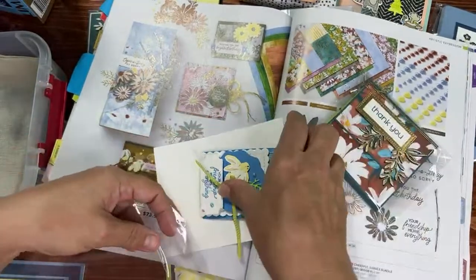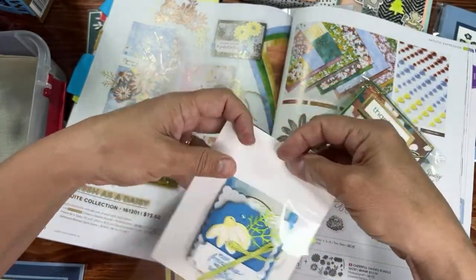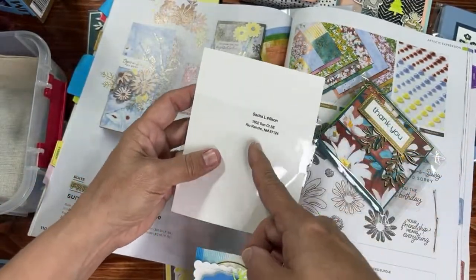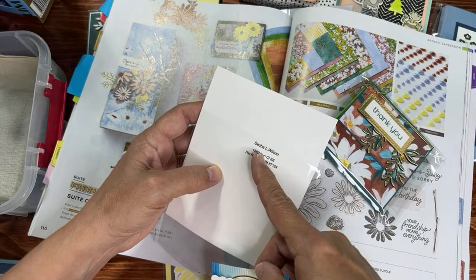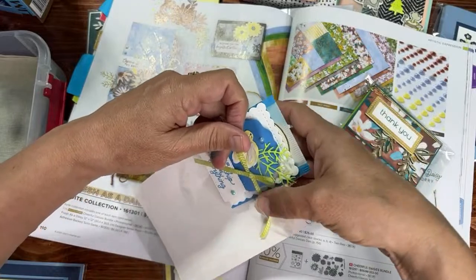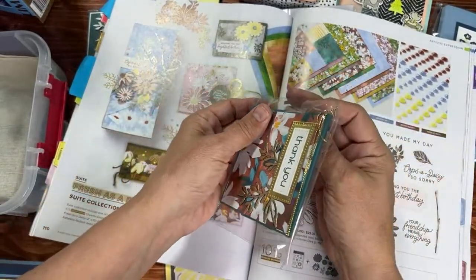We'll do another 3D one — also made from Fresh as a Daisy, the paper has a lot of variety to it. I'd like to give credit — her name is on the back. Sakha Wilson — I want to say Sarah but it's S-A-C-A-H. All right, now we have what looks like a post-it note holder.